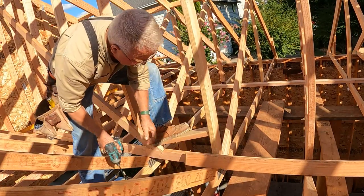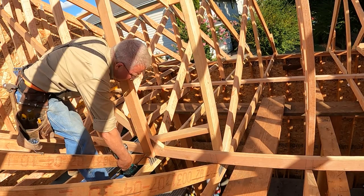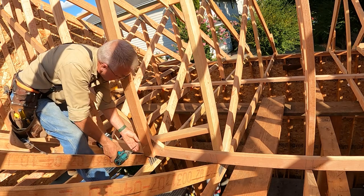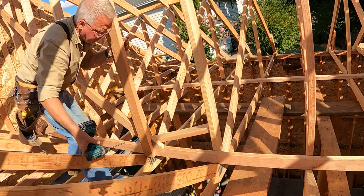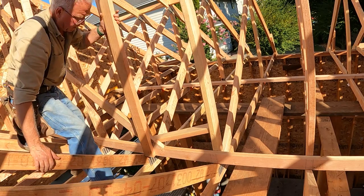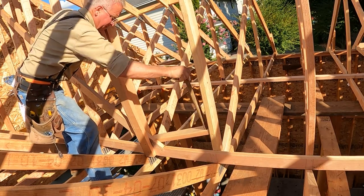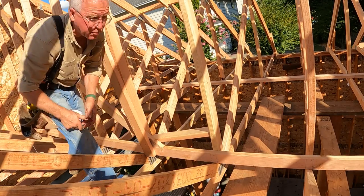I'm going to help it with this — two more screws. I'm going to put that right about here. Pull on this and tap down on that. Three-quarters of an inch. Let's go see how it reads.